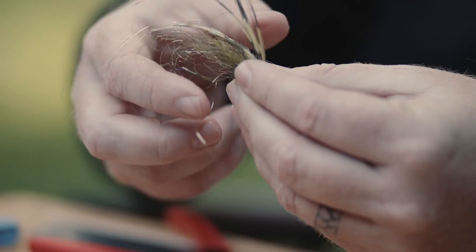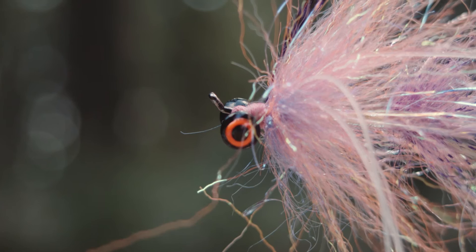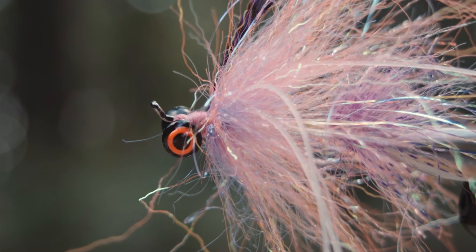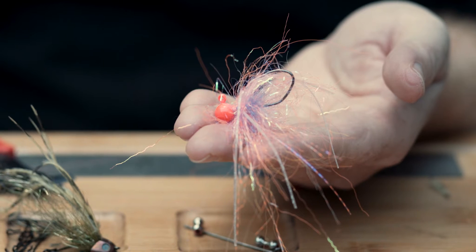When we took it apart and we looked at it, we tried tying the fly back together. It was just labor intensive, very difficult to do, to get the materials consistently even and proportionate.